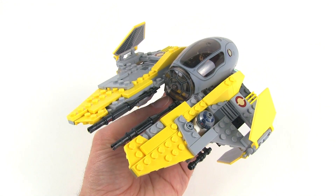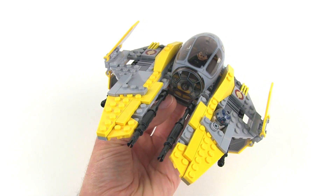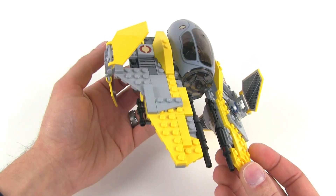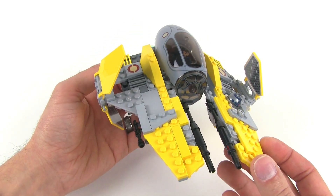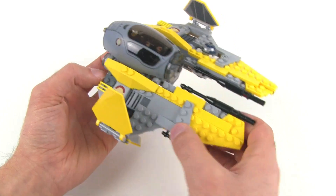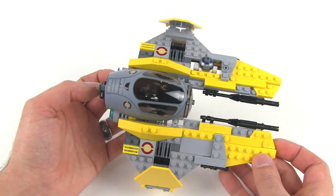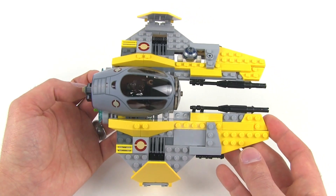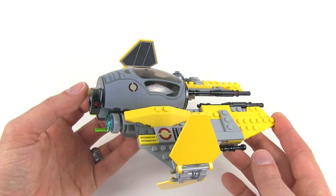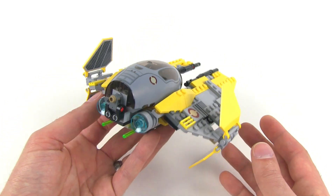They've done this design of ship before multiple times. I think the first time it was actually built as a Jedi Starfighter. The builds are very remarkably similar — they haven't changed a whole lot, they haven't completely redesigned the whole thing. I think they just got it. They did a good enough job to begin with that it hasn't needed to be really redesigned.